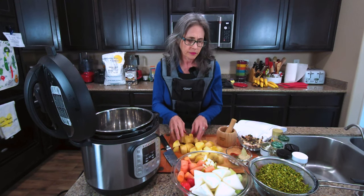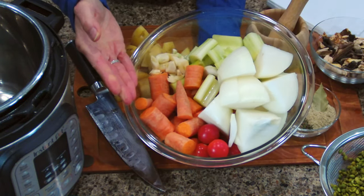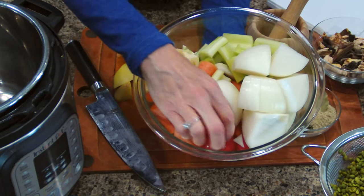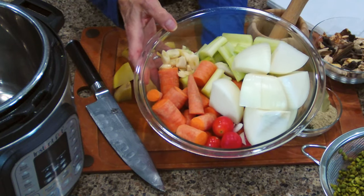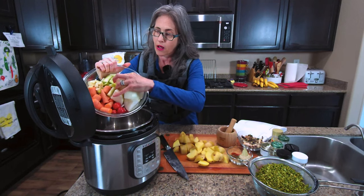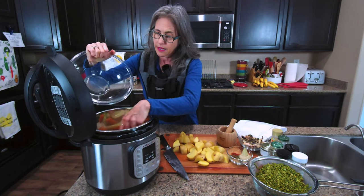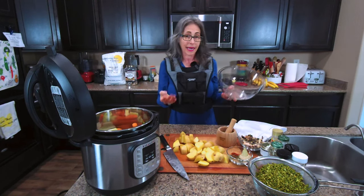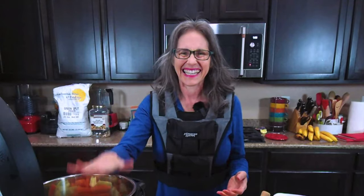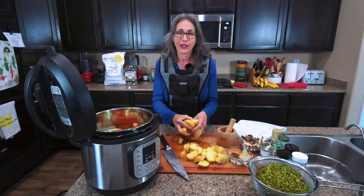We're going to go ahead and add some of the ingredients. I have carrots, fresh garlic, onions, celery, and some tomatoes. The original recipe calls for sun-dried tomatoes, but I'm throwing in a handful of cherry tomatoes instead. I'm going to go ahead and dump all that right into my Instant Pot. You can make this in a slow cooker — it would just take about six to eight hours — but I'm in a hurry and want to eat this tonight, so I'm using the Instant Pot.